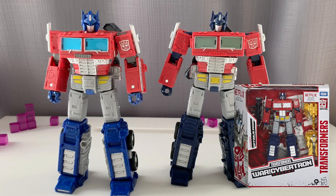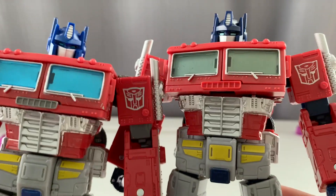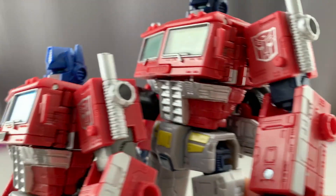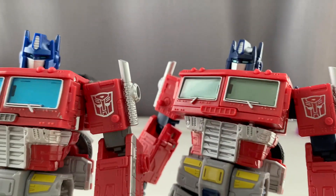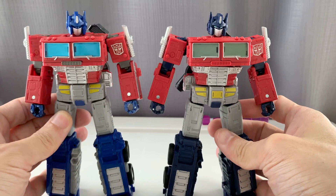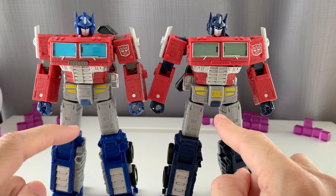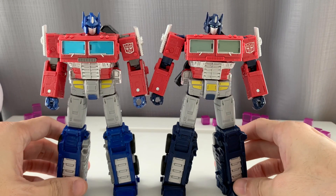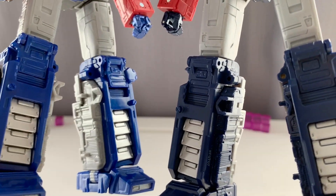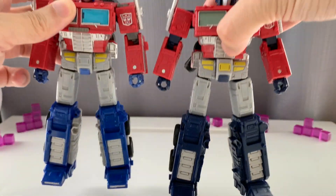They come with their corresponding boxes as well in different designs, but they are basically the same mold. The only difference is the colors and the accessories. With the Netflix Optimus Prime, he's got that darker blue and his eyes are more prominent compared to the Earthrise version. His chest is also a bit dull and the top of the grill is not painted, but the center of the waist is painted yellow, whereas the Earthrise is not.